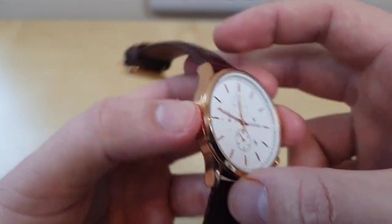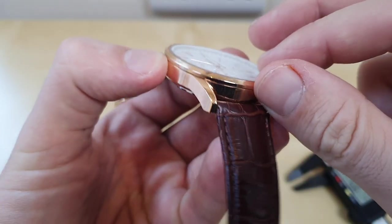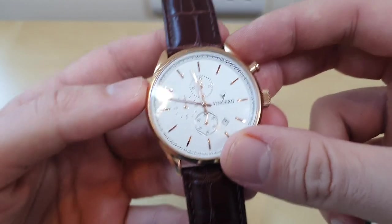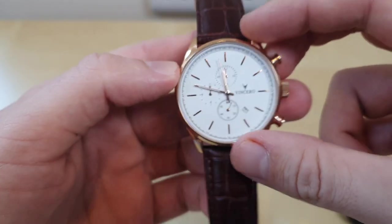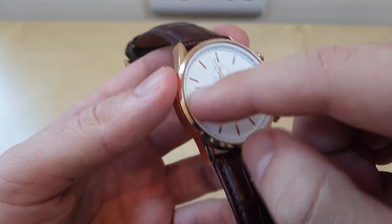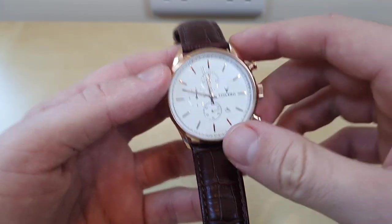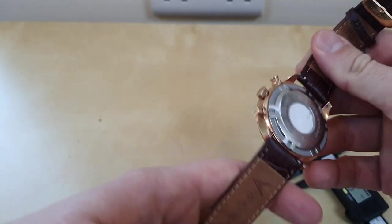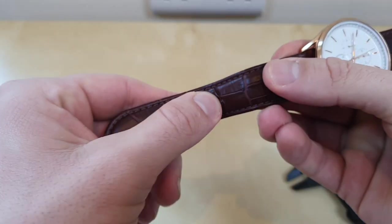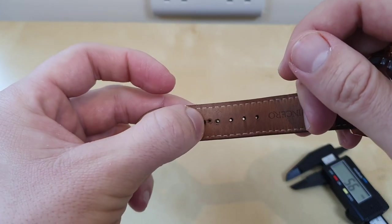I will buy the tool eventually that will enable me to verify this material, but I've not verified that — we'll have to take Vincero at their word. The reason why I bought this watch is because I love the rose gold and white contrast. I think it looks stunning, especially with the brown leather band. The leather band is actually quite good. I've wore it a bit and added another hole in there.